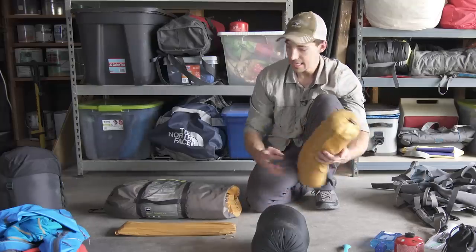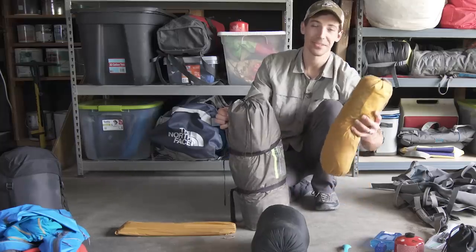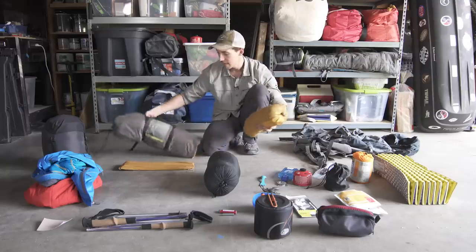But you can see a bit of a difference in size here. This is going to pack down a lot easier and is a lot lighter weight. I can't remember the exact weight off the top of my head, but that's what you get when you step up in price.